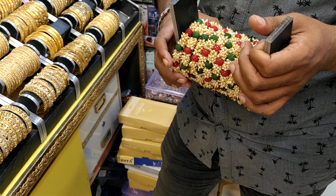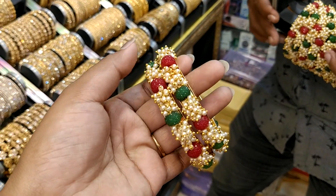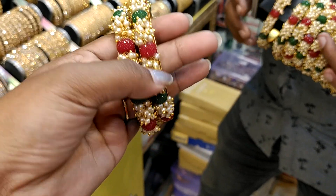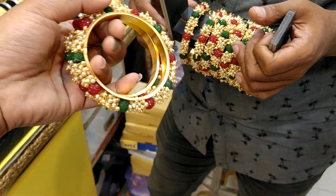Hello friends, assalamu alaikum. I can see this but it has a blue color, it is red. Is your size available? 21-26 mp of this?